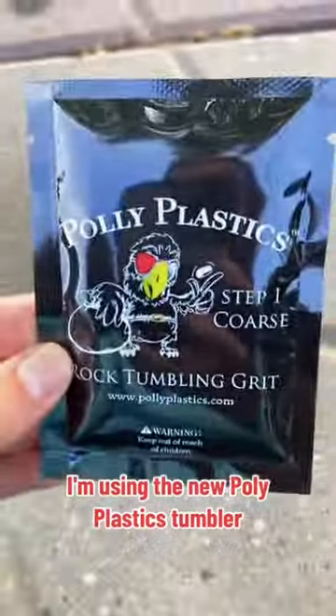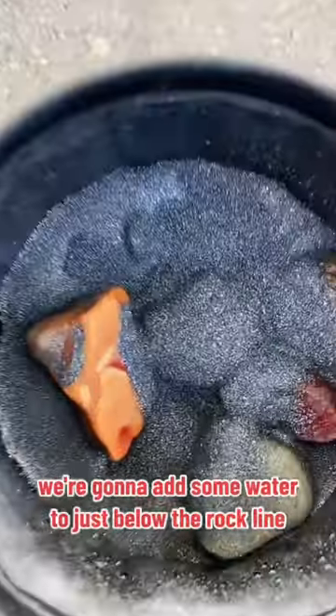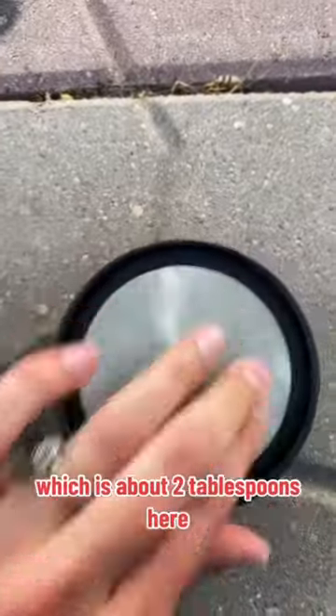I'm using the new polyplastics tumbler, which I'm really excited about because I like their grit. Then we're going to add some water to just below the rock line, add the grit, which is about two tablespoons here.